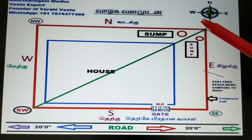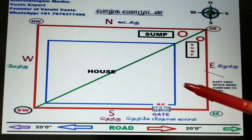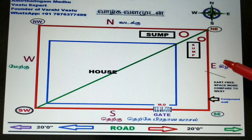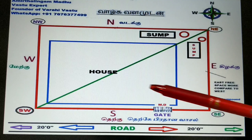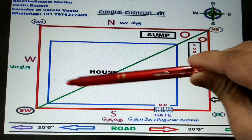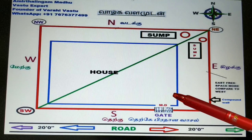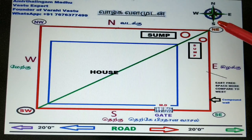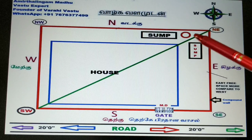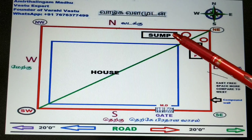Now you are seeing a typical Vastu drawing. First, we will see the directions: north, south, east, west. The north and east junction is called the northeast corner. South and east is the southeast corner. North and west is the northwest corner. South and west is the southwest corner. To construct a water sump, you draw an imaginary line — this corner should not be touched. Except along this line, you can place the sump or borewell anywhere. It should not come inside the house — this is very important.